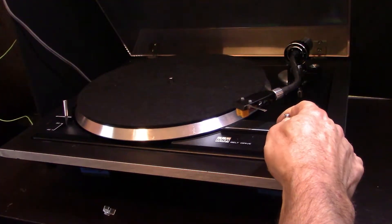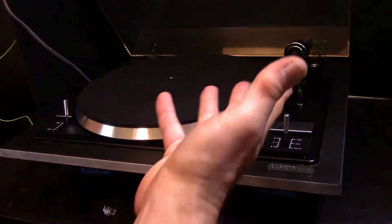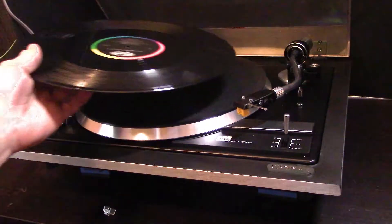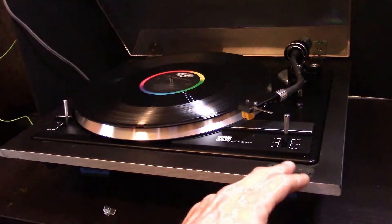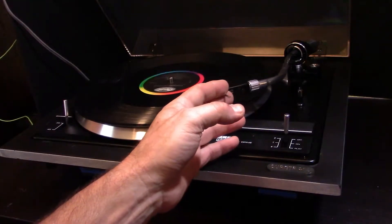It basically has a Technics-style setup. I did time it and it's spot-on for 33 and 45 as well. So it's running real good. Let's get the Q up — take it out of the rest position.